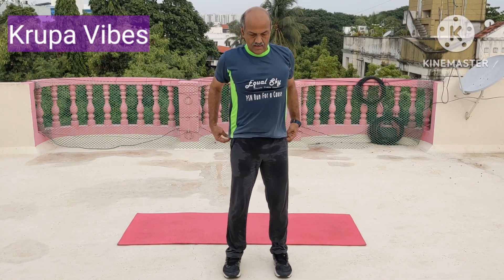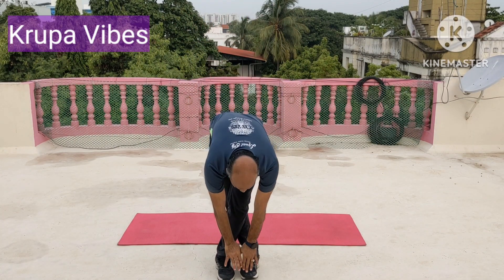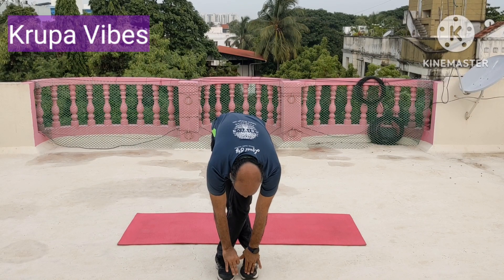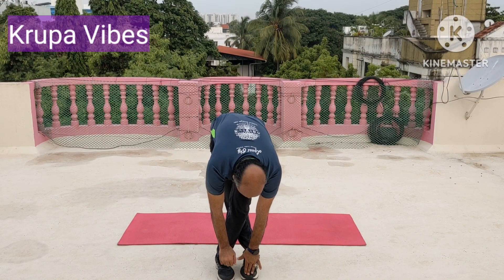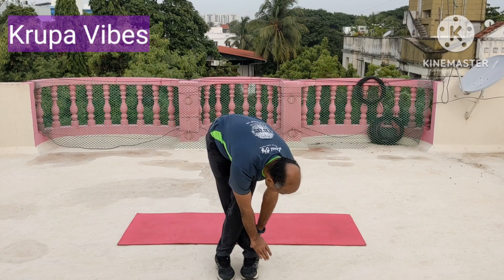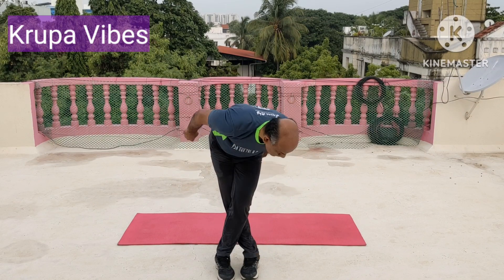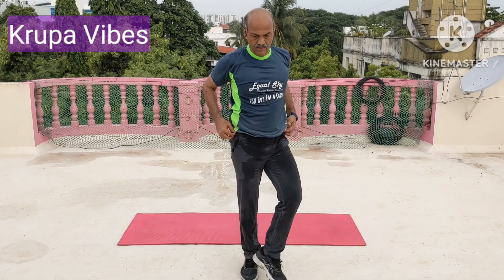Change. Heel down, toe up. Take the other leg. Hands above the head, bend down. 1, 2, 3, 4, 5, 6, 7, 8, 9, and 10. Turn. 1, 2, 3, 4, 5, 6, 7, 8, 9, and 10. So IT band stretch is over.